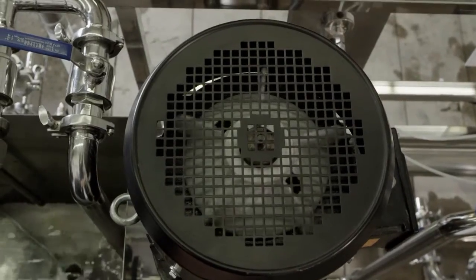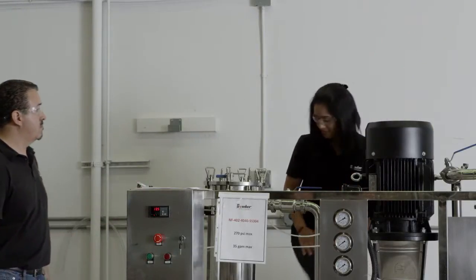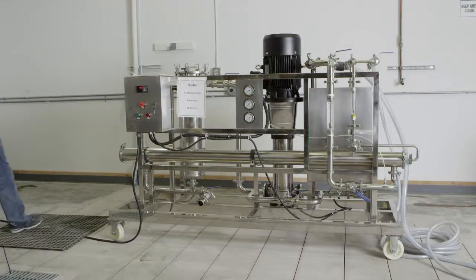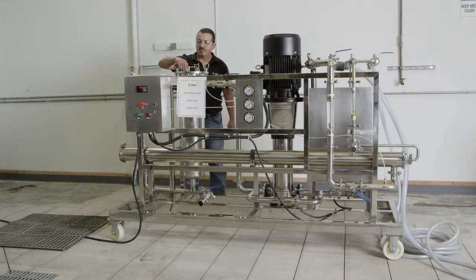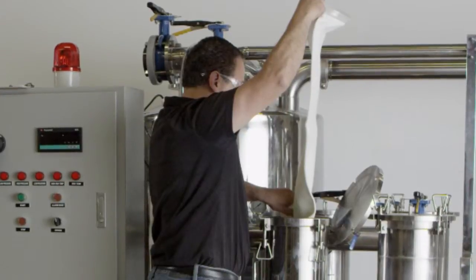All spiral wound membrane elements must have the proper pre-filtration to remove particulate matter that can damage or plug up the membranes. Ensure that the bag filters or cartridge filters are installed correctly prior to startup. For more information on how to properly change bag filters, see our Changing Bag Filters video.